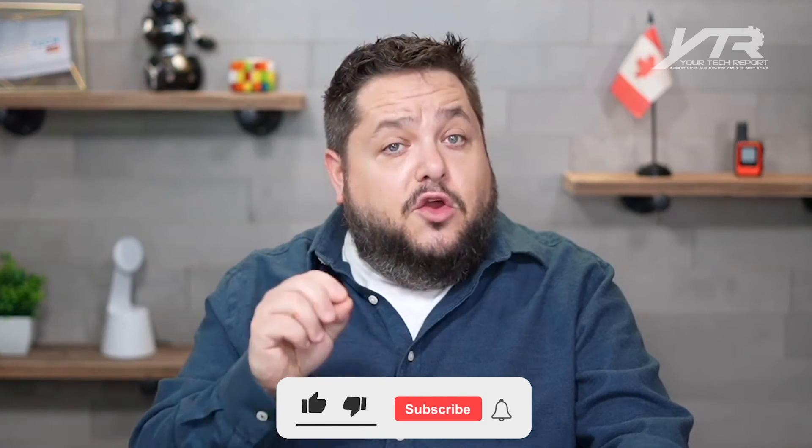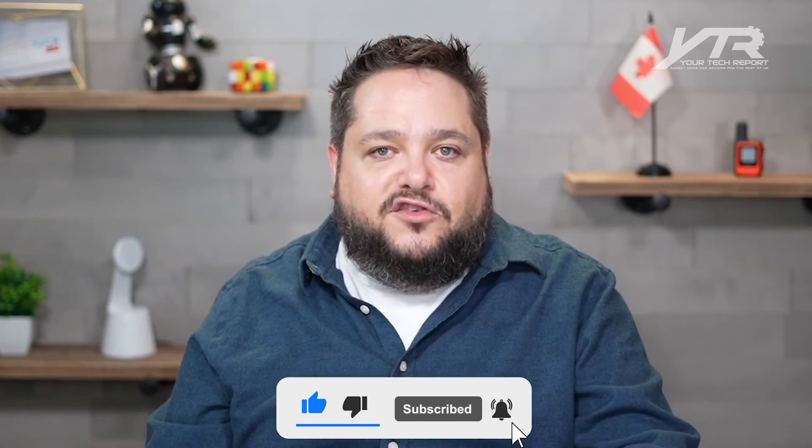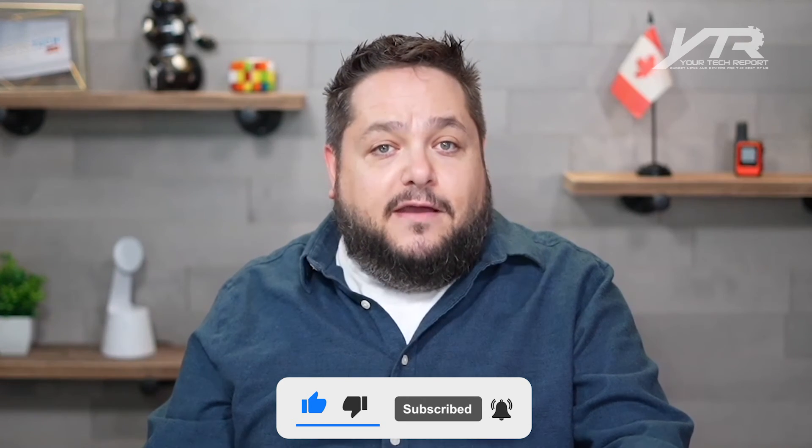If you enjoyed this video and want to see more like it, hit that subscribe button down below. The notification bell is important — it lets you know when there are new videos like this to share with you. Don't forget to come back and leave a comment to let us know what you like, or maybe you have a question about the product that we can answer in a future video. We want to hear from you — we'll catch you in the next video.